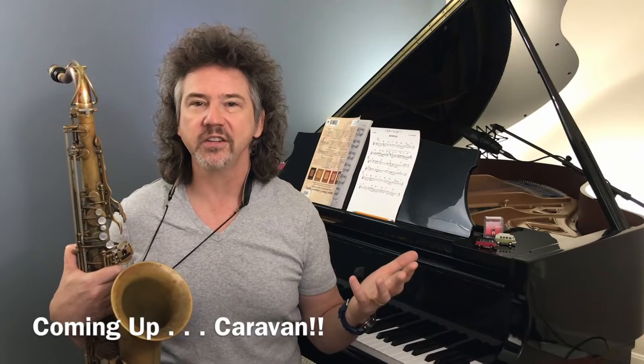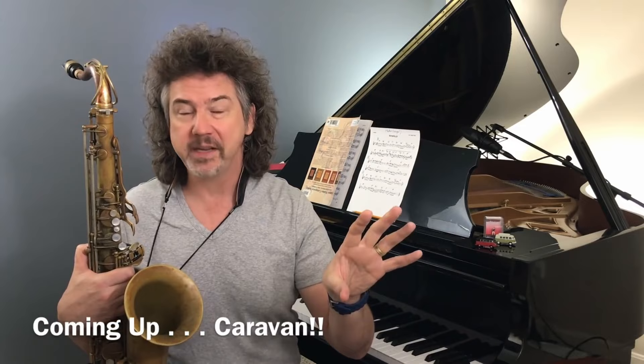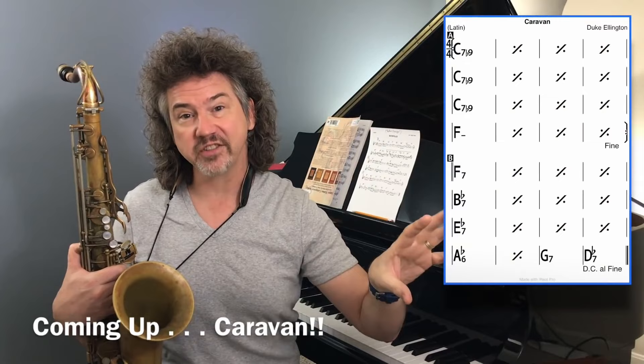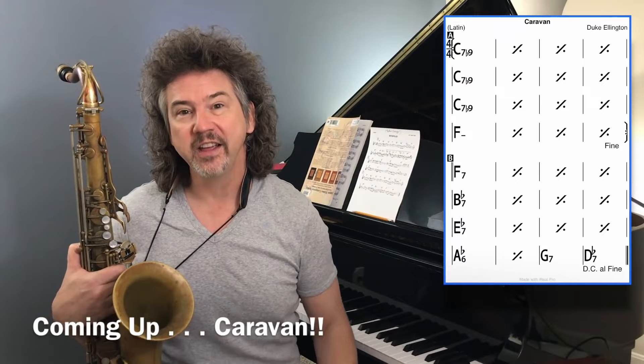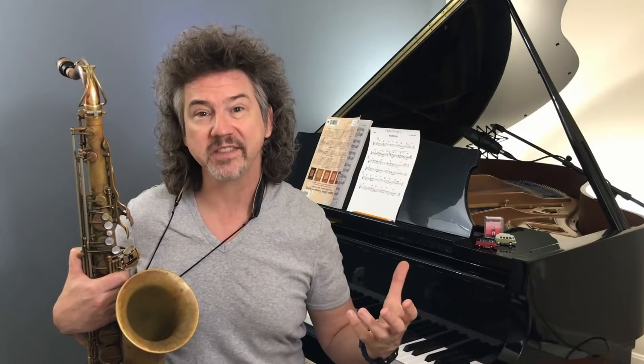I'm going to play the Duke Ellington and Juan Tizol composition Caravan over those chord changes. That's a great song for this kind of work with the altered dominant sound, because the A section contains so much of that sound. The bridge is sort of circle of fourths — again, a lot of dominant chords — so lots of opportunity to play the lick from item five, the line from item six, or just freely improvise with these triad pairs.